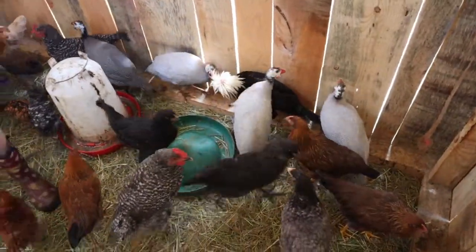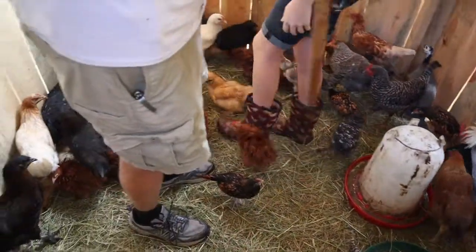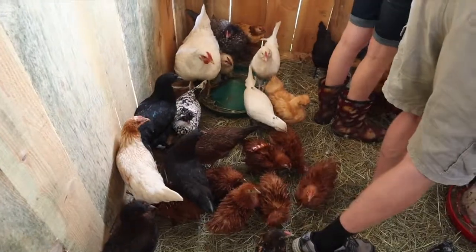Hold this one right here, Kylie. Put it right here. Put your chicken down, silly. Okay, right here — like that. So we'll catch you next time.